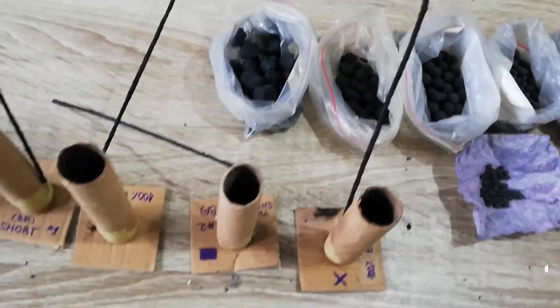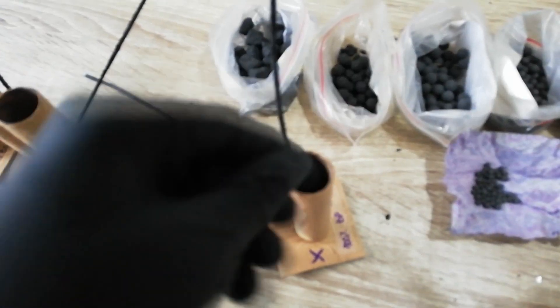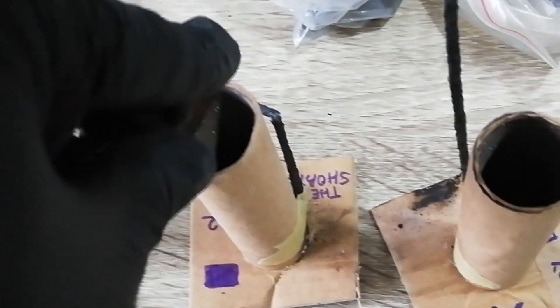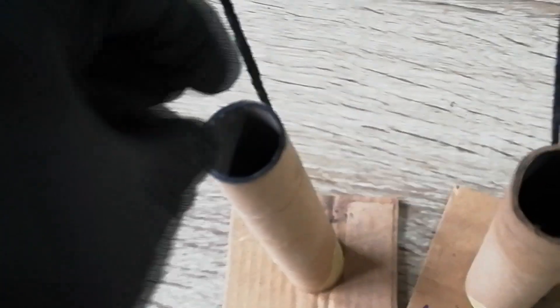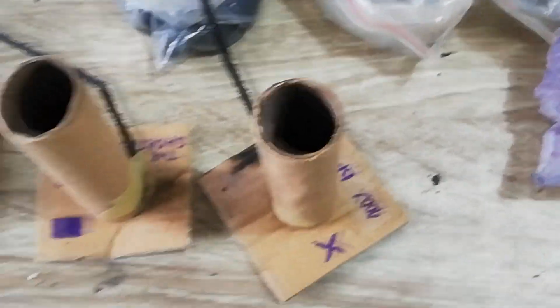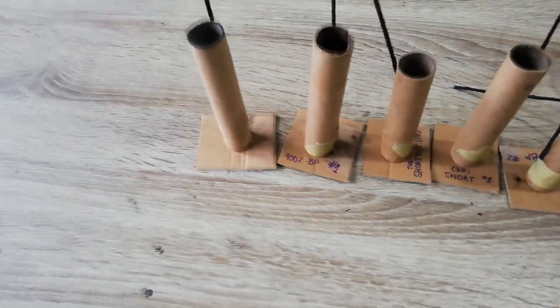Alright, they're being charged now. I just put the stars inside. These are pretty large cubic stars. A bit of little strobe here and there. Yeah, alright, that should be it — let's see them outside.